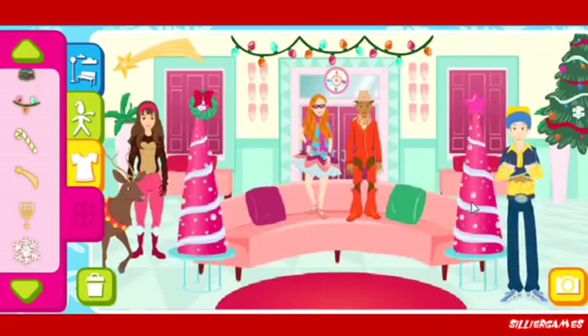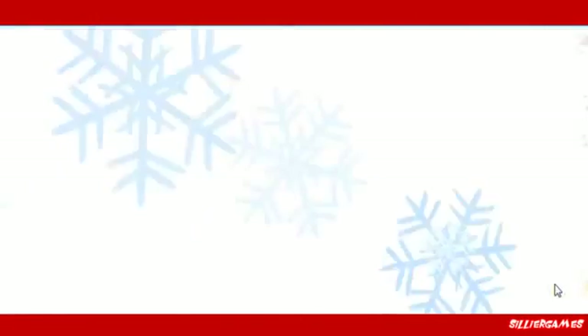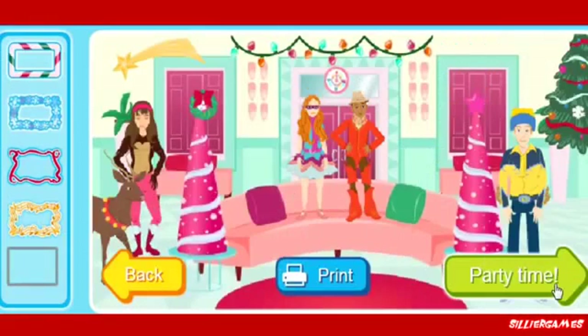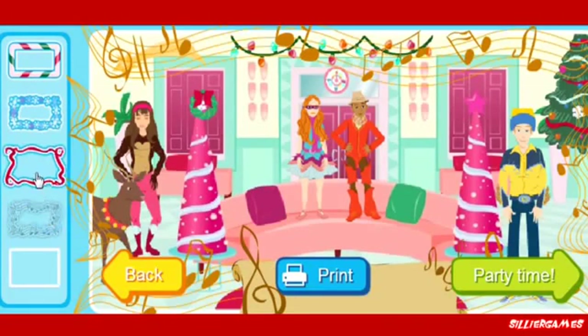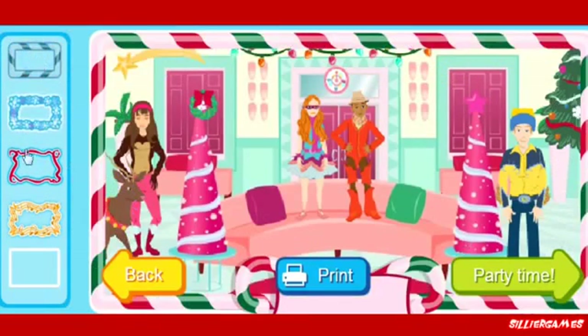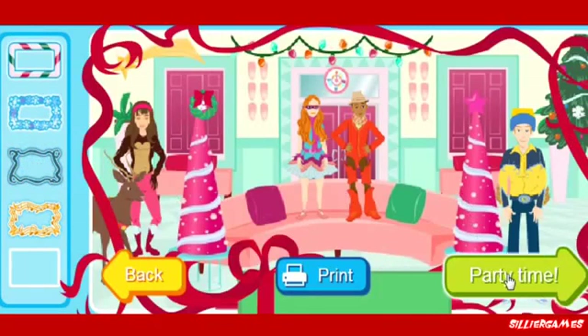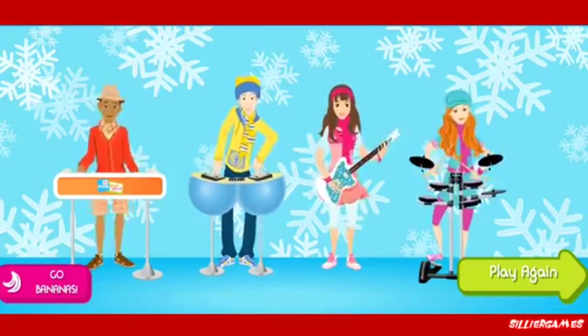Costumes. When you're done, take a picture. Cheese! Now, click on a photo frame. When you're finished, click the print button. Click back to add more to your picture. Party time! That's season's greetings. That's happy holidays. Joy to the world and peace on Earth. Ooh, that makes it even more beautiful.